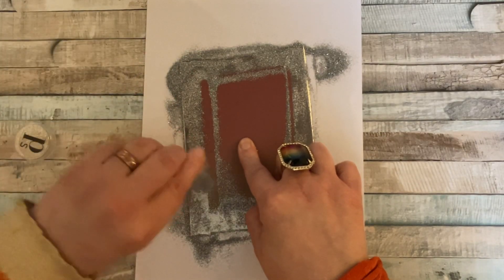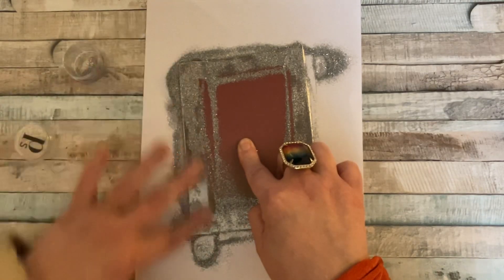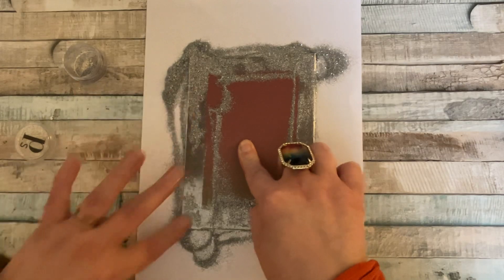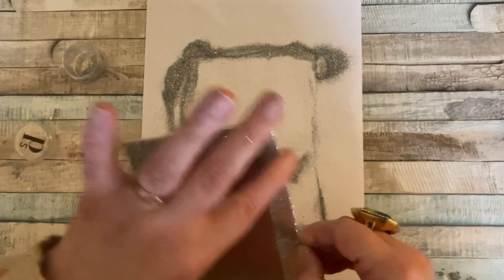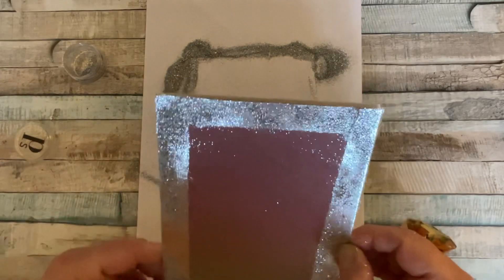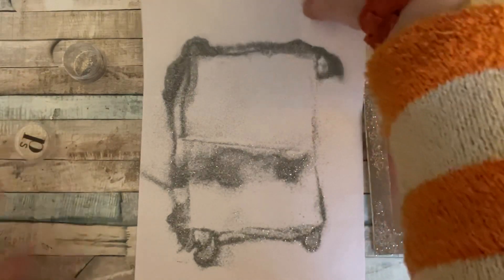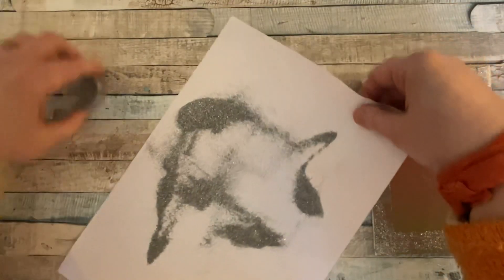I'll just put a little bit more down there — it's probably okay but we'll add a bit more. And then when you think you've got it all rubbed on nicely, what you do is stand it up and give it a tap. You can brush it off, you can tap it off, do it however you like — maybe a combination. If a little bit stays on it's not the end of the world. We're going to put that to one side just for a minute.